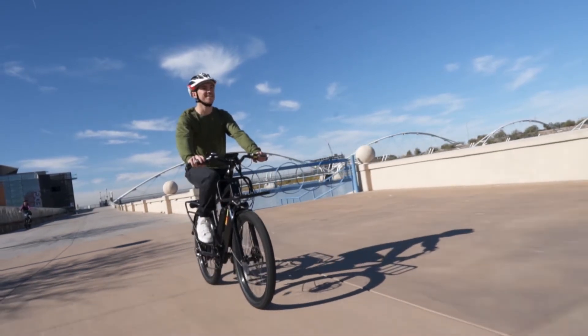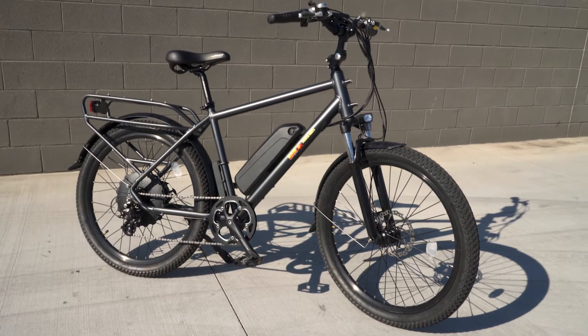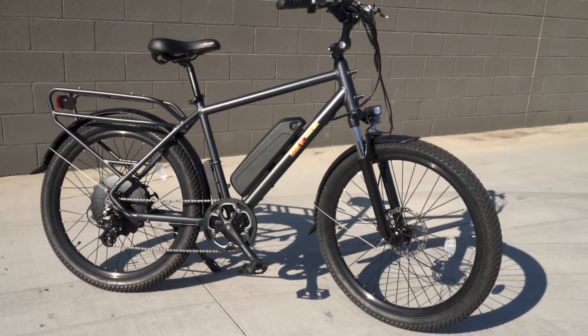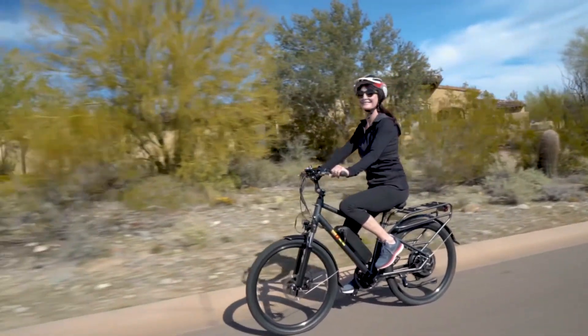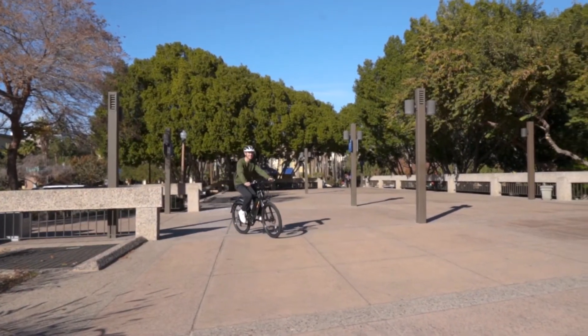The BAM Urban comes fully equipped for city explorations and includes front and rear fenders, a kickstand, and front and rear LED lights that make sure you can see and be seen when the going gets dark. It also comes in two sizes and is completely adjustable to fit everybody.